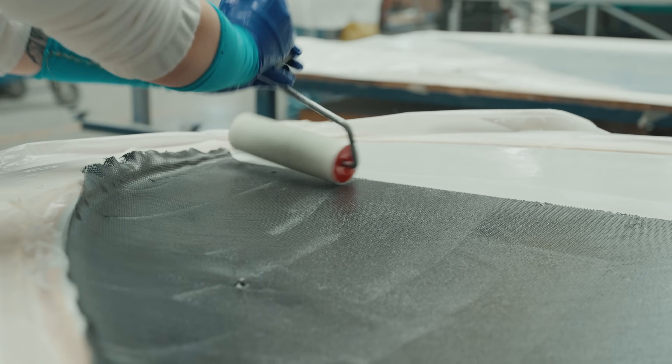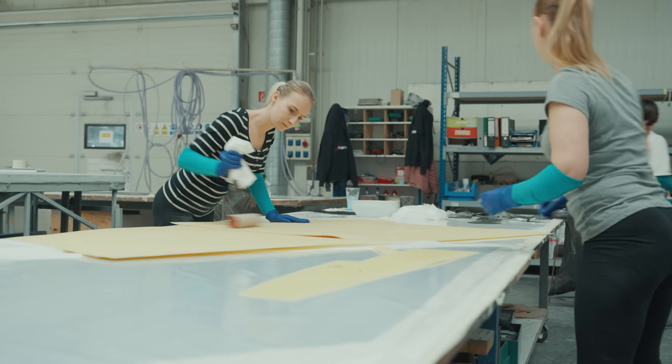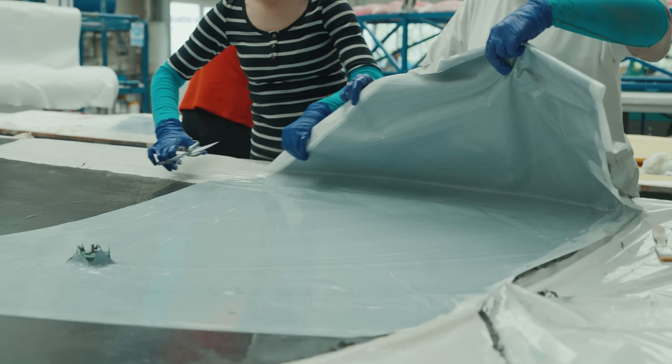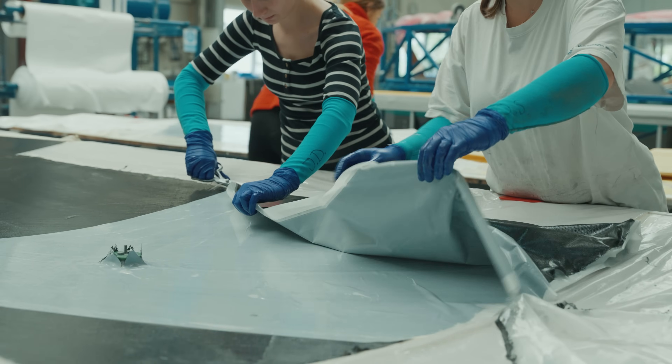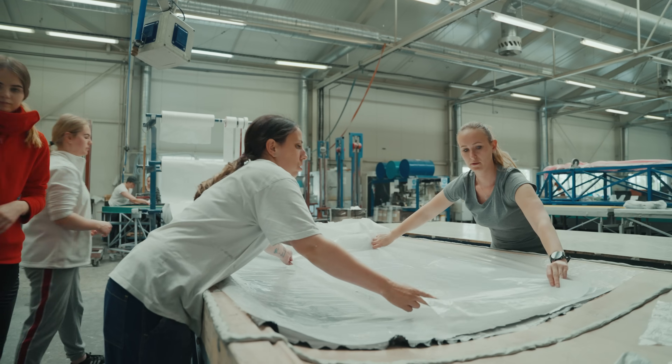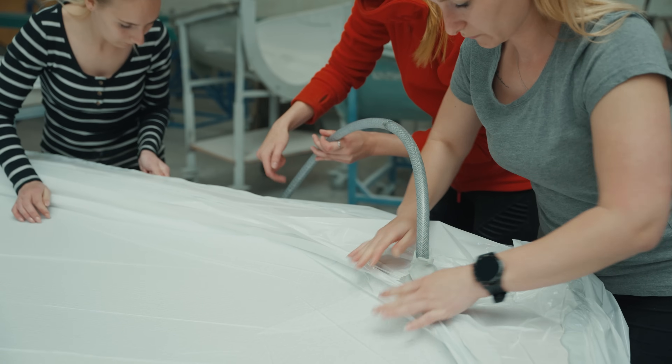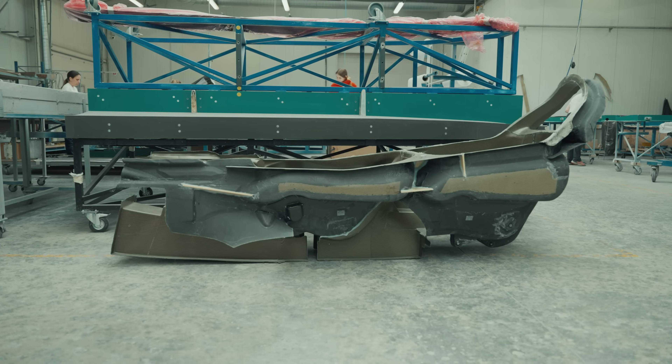This is where we started 30 years ago producing carbon composite parts, at that time for Diamond Aircraft. These days we produce parts for our own aircraft called Shark, and this is where the whole production of the aircraft starts. Altogether there are around 200 composite parts in our airplanes, all of them produced here.